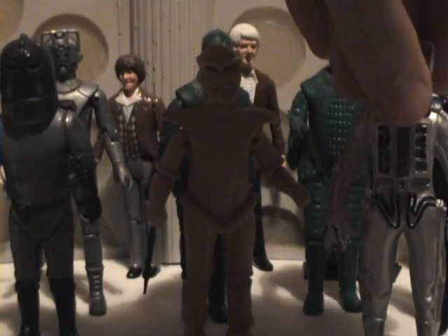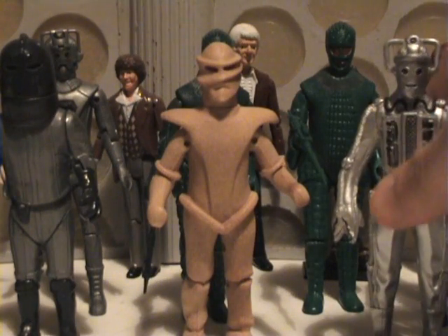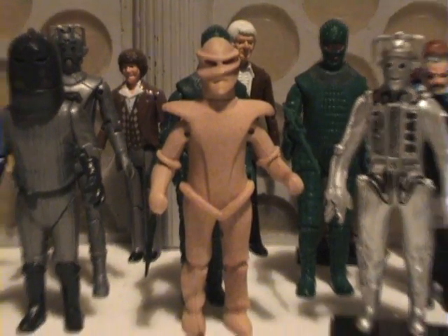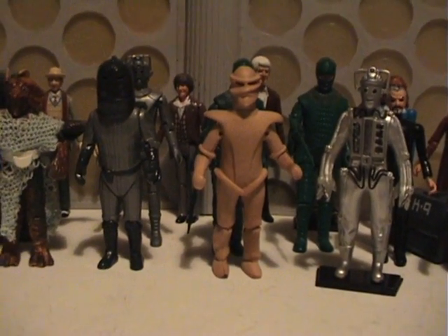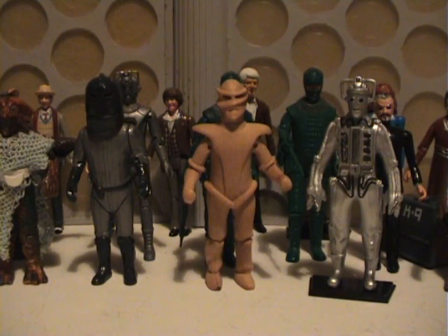Unfortunately, in 2002, the BBC decided not to renew the licence. And so, the Yeti that was also planned never saw the light of day. If you go onto richardwho.com, you can see pictures of the prototype — painted and unpainted — of the Yeti. It looked really, really good.